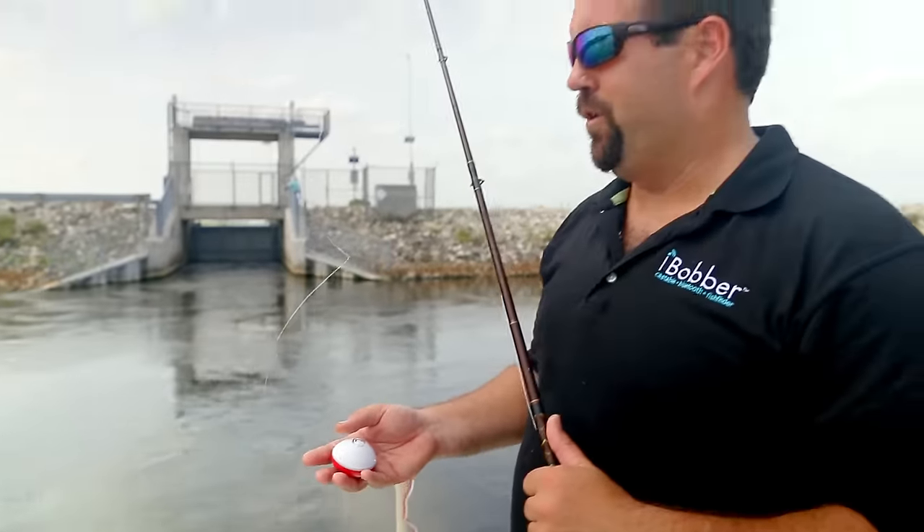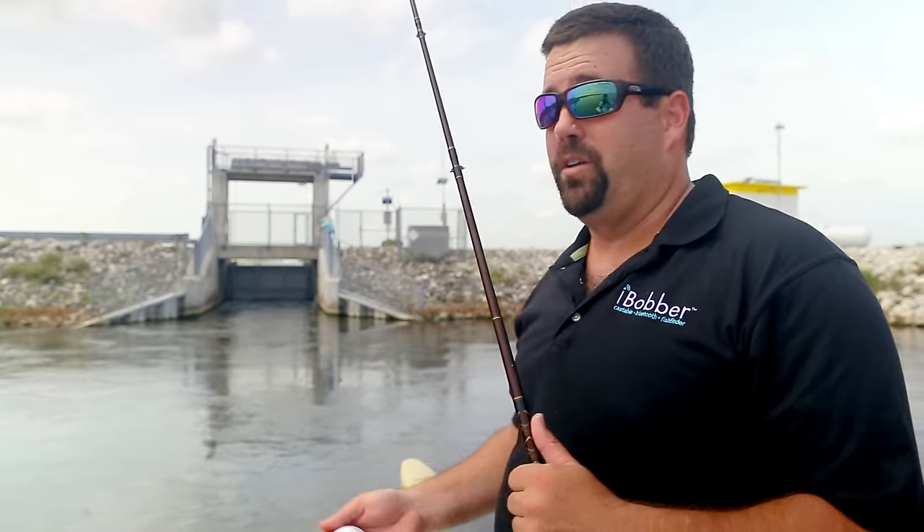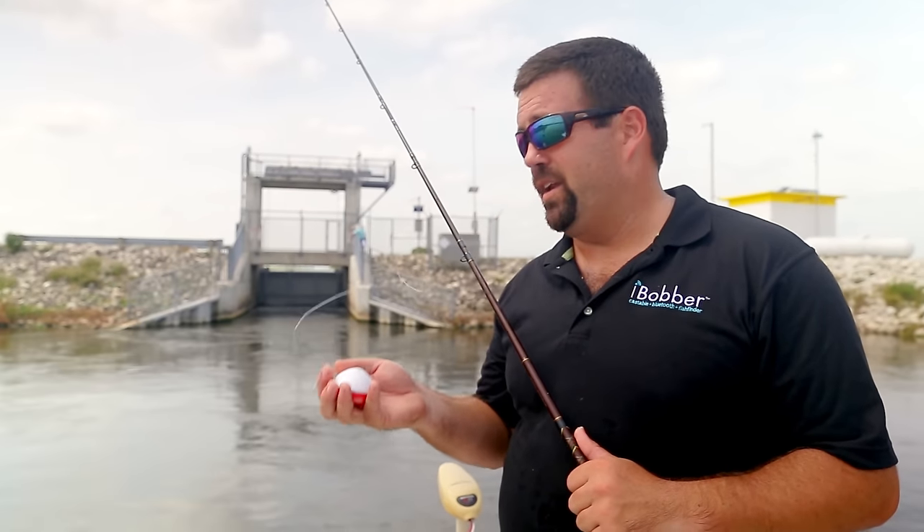We have the eye bobber and we're in a spot where we can't use the boat's transducer to get in there — we're blocked off. So what we're going to do is use this eye bobber to map out the bottom and figure out what kind of depth we're working with.